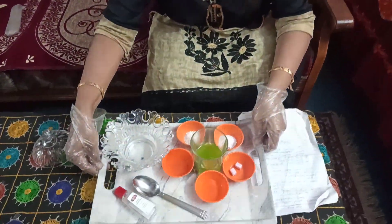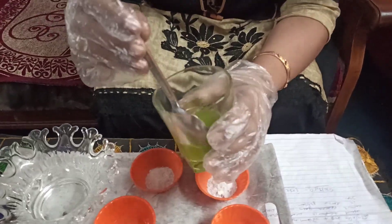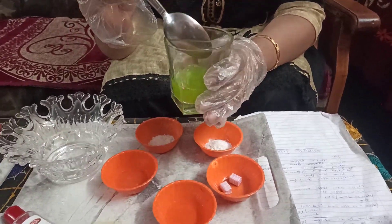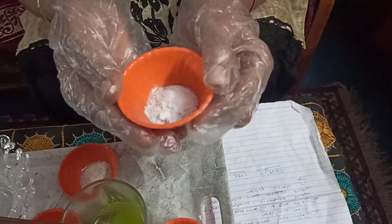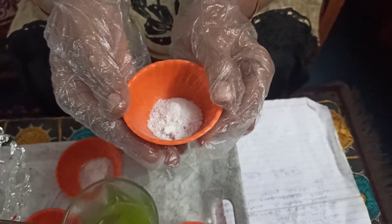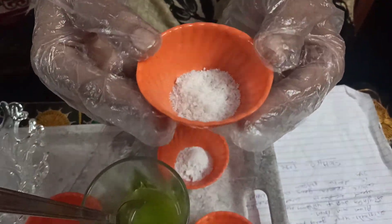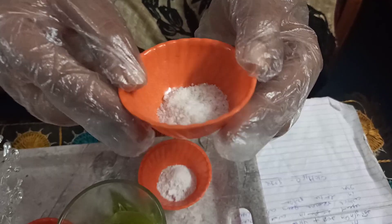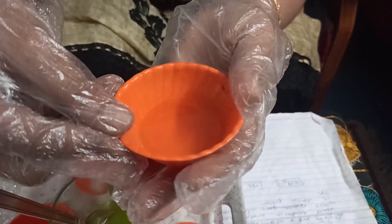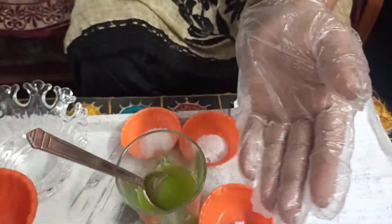Let us start. As you all are watching here, this is aloe vera pulp which I have already crushed from the mixture and grinder. We need 10 ml of aloe vera pulp. This is camphor — yani kapoor — which removes germs from the skin. Its chemical name is C10H16O. This is alum powder, it is called phitkari. Alum powder is used for water purification. And this is rose water, which adds flavor and gives tone to the skin. And this is glycerin.